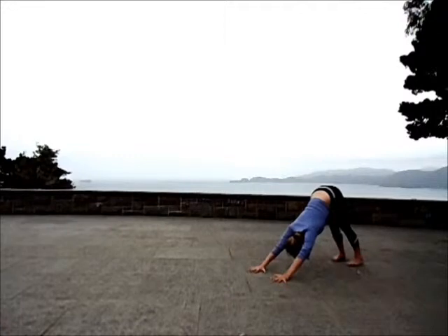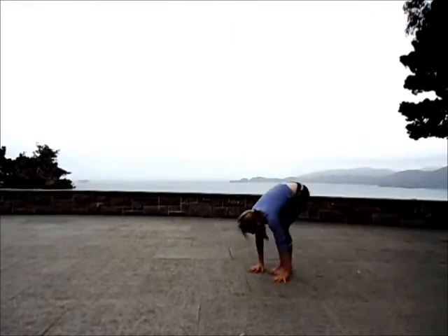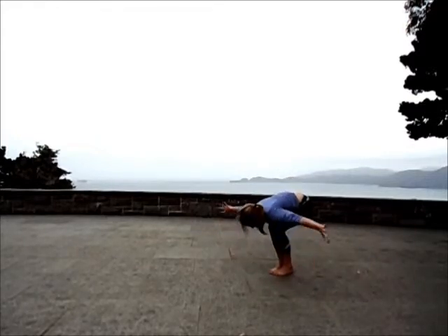Lengthening the spine as you inhale. Strengthening the legs as you exhale. Rise high into the toes. Bend the knees. Step or float forward. Exhale to fold. Inhale. Utkatasana pose.